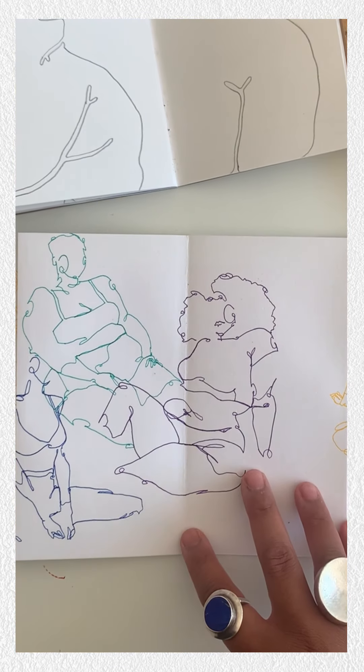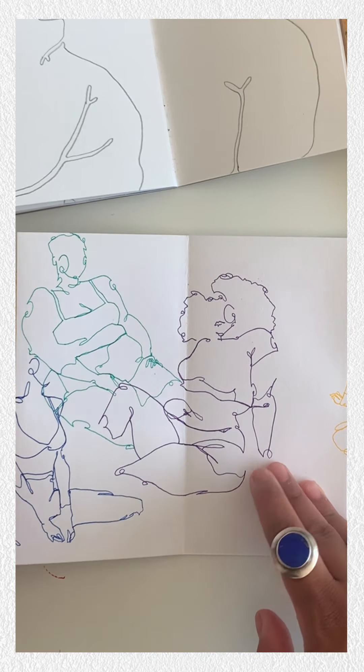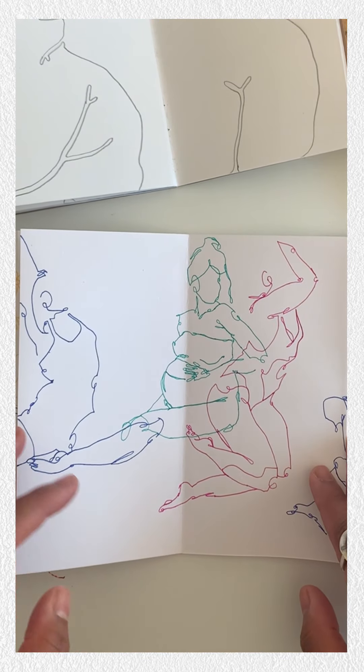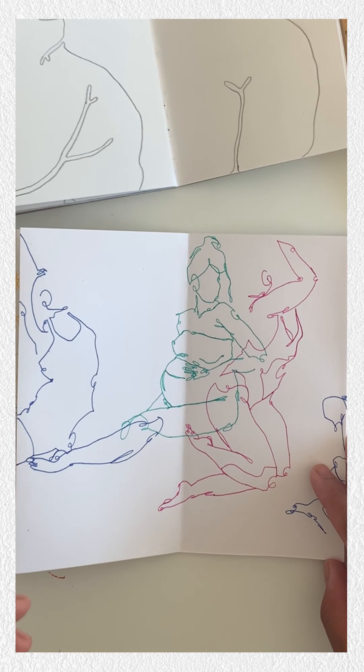As I have grown over time I feel my drawings become much more minimal. I'm really fascinated by what the eye sees and what it doesn't see.